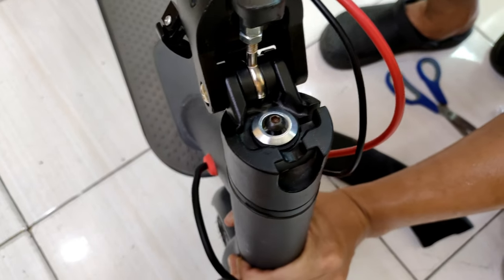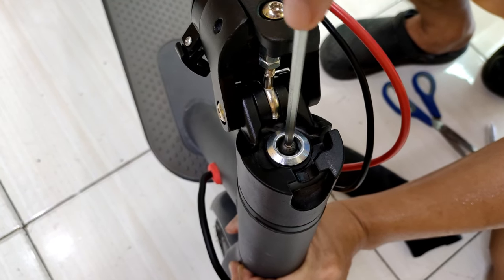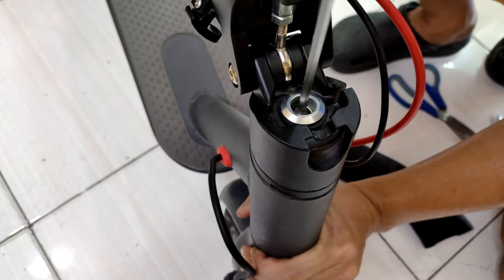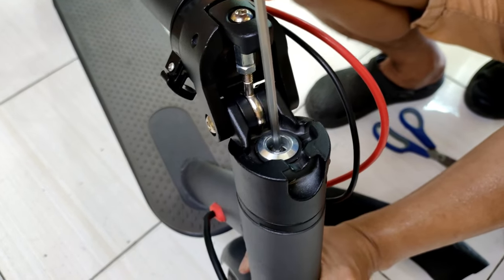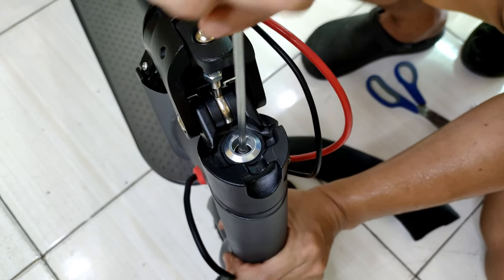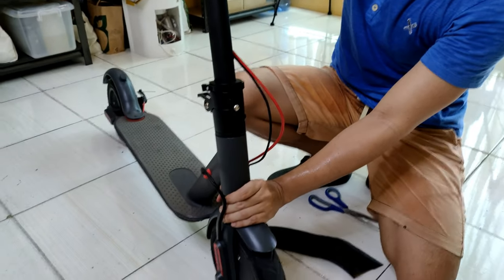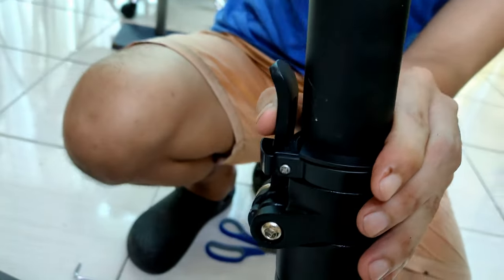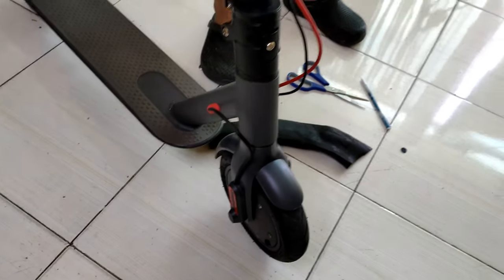Tighten at the bottom. Hold tightly and then lock it tightly as well. Hold tight on the wheel and then lock it tightly. There you have it — there's no movement in this area. And as you can see, it's aligned. Lock it out, lock it — and there you have it: your aligned front wheel and handlebar.